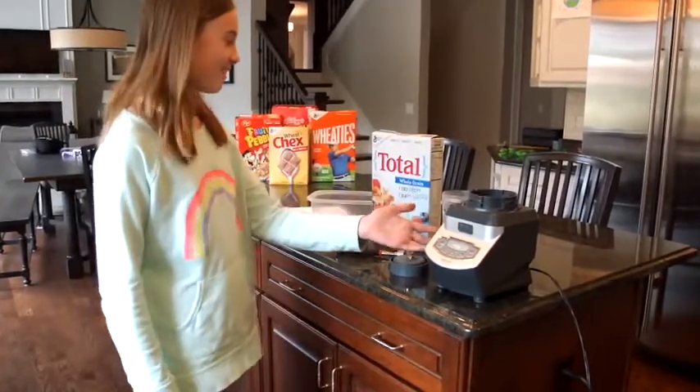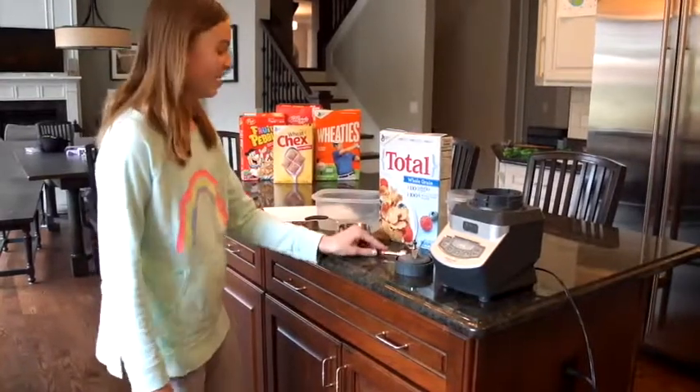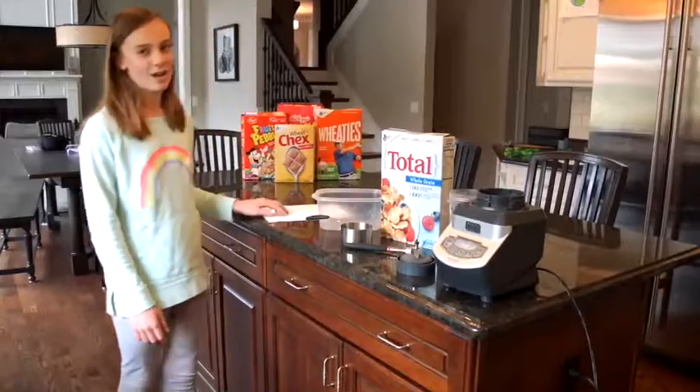For this experiment, you'll need a blender, some cereal with iron in it, a magnet stirrer, about a cup of water, something to stir everything in, and a piece of white paper.